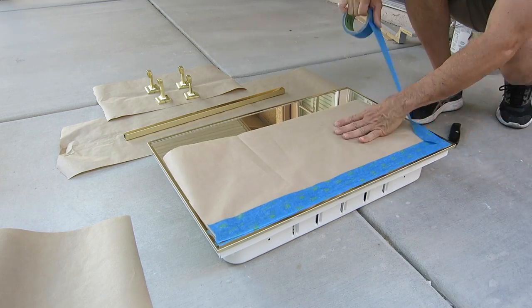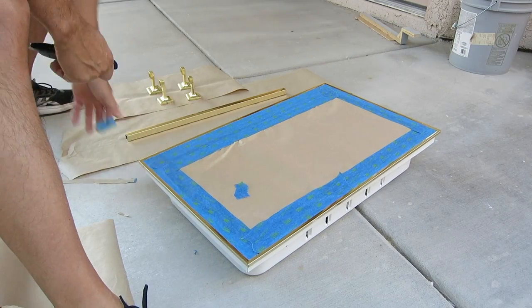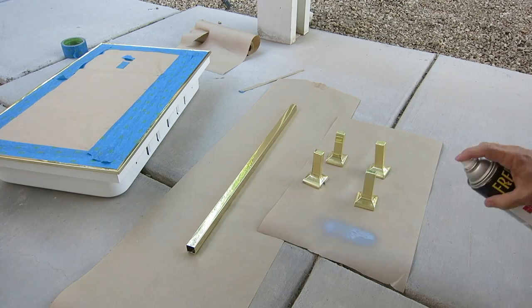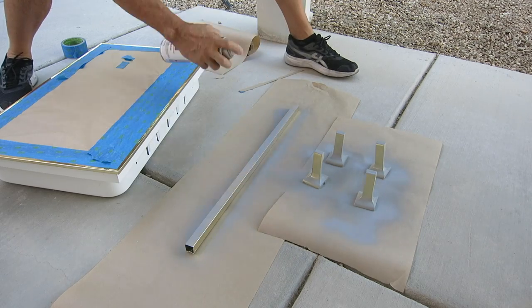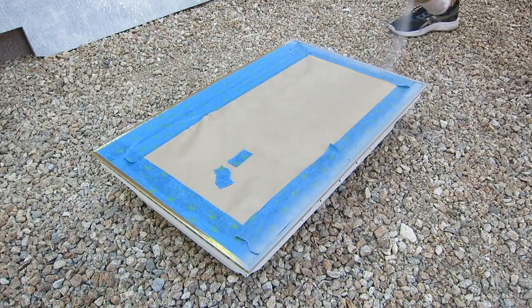I usually try to follow the manufacturer's instructions when spray painting and do it within temperature because the finish usually turns out a lot better, but with 100 degree evenings in Las Vegas during this heat wave that was impossible. So I grabbed some Rust-Oleum enamel primer and started out with that after first brushing these with some Scotch-Brite just to rough up the surface.